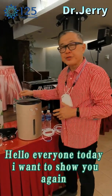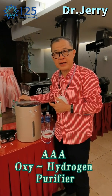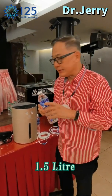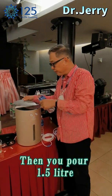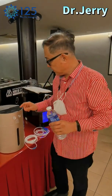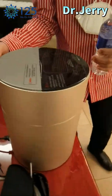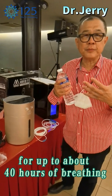Hello everyone, today I want to show you again the AAA Oxy Hydrogen Purifier. You need to make RO or distilled water, 1.5 liters. In the back here, open the cap and you pour your oil. For the first time only when you use it, you have to leave it. Plug in the power for almost about an hour for the machine to charge up. After that, you can use it continuously for up to about 40 hours of breathing.